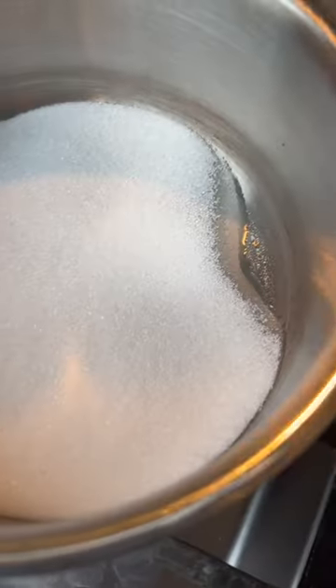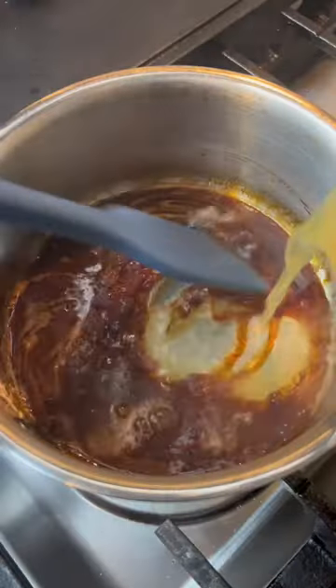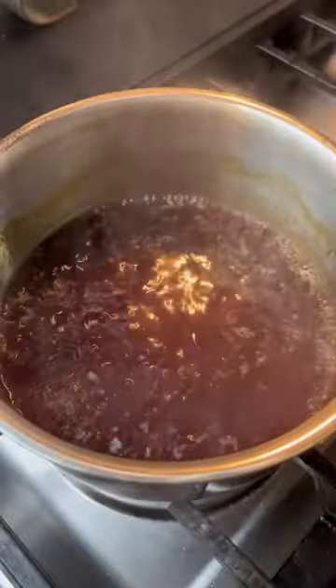We start off by adding sugar to the pot and caramelizing it. Slowly melt and stir once it starts to brown. We then add freshly juiced orange juice, white wine vinegar, and chicken stock. Bring it up to a simmer to reduce.